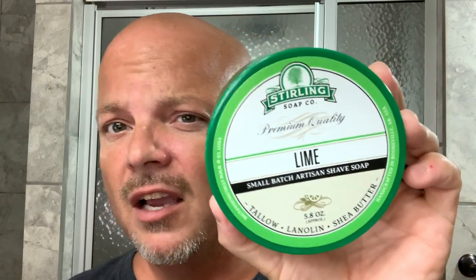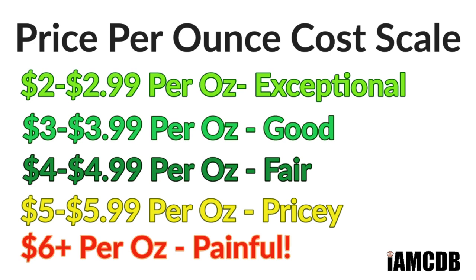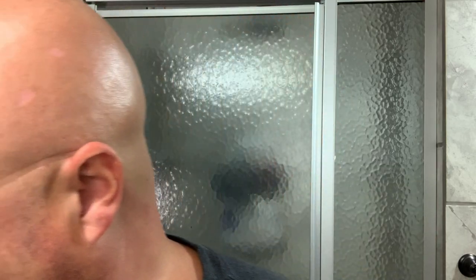The growth today is about 24 hours, just normal growth. Let's talk a little about the soap: Sterling Lime, straightforward lime — I absolutely love it. There's something great about straightforward scents for me. This is $13.60 for 5.8 ounces — an absolutely exceptional price at $2.34 an ounce. Almost no one does that anymore. Getting below $3 an ounce is really why we've had to change our cost chart, because there just aren't many people making soaps for under $3 an ounce anymore.